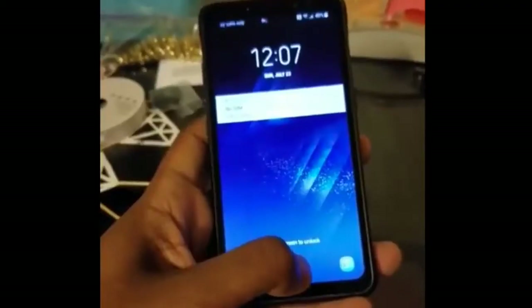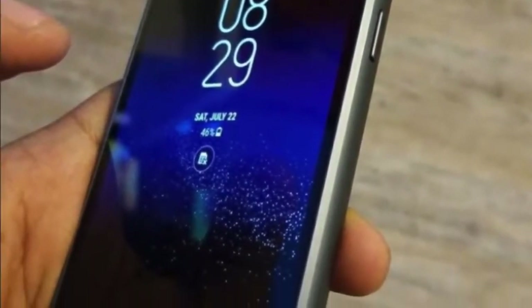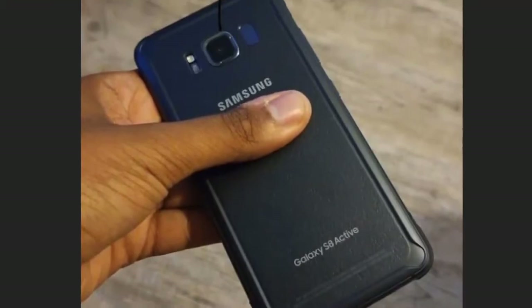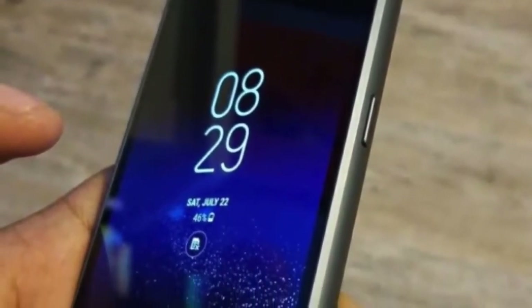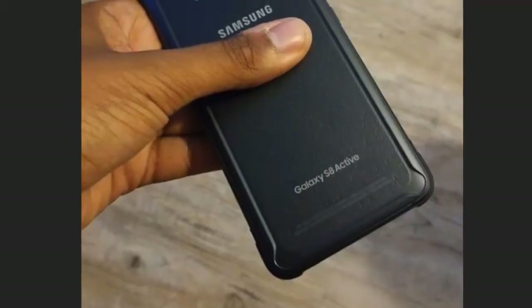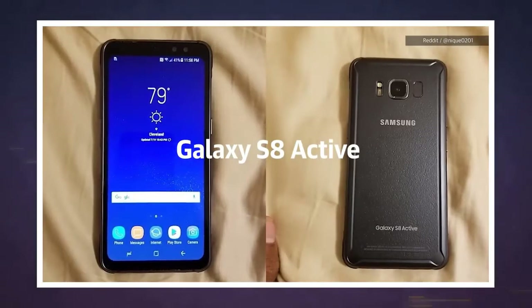The secondary front camera is 8 megapixels with an aperture of f/1.7, autofocus, and supports 1440p video at 30 frames per second for video calls. It also has NFC, no FM radio, USB Type-C version 1, a fingerprint sensor, and an iris scanner.